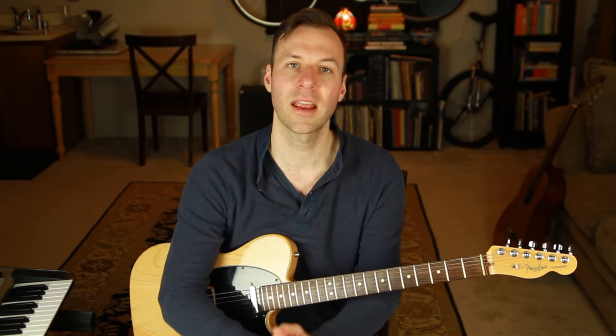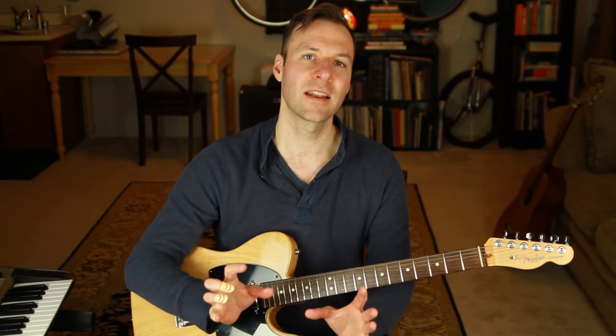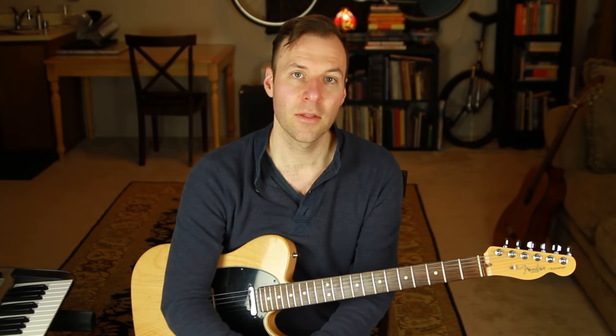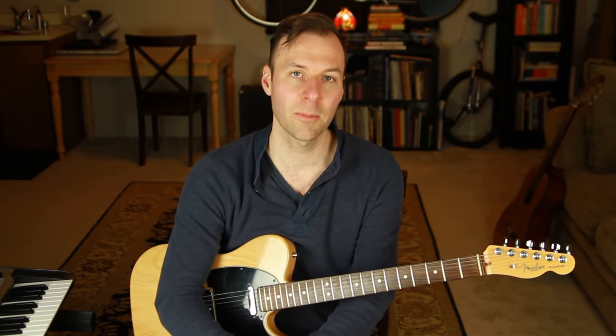All that extra information is still important — it might represent what's happening in the melody, or help an improviser select a scale to play over a chord. We're just providing this very essential bed for everything else to happen on top of. Especially if you want to sight-read chord changes off a lead sheet, you really should have these chord shapes super down before worrying about adding extensions.